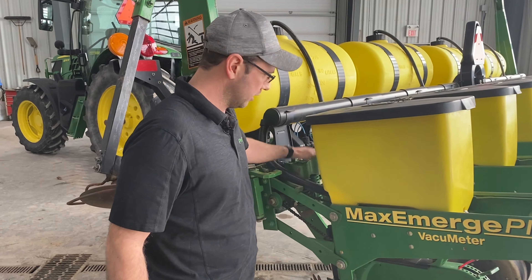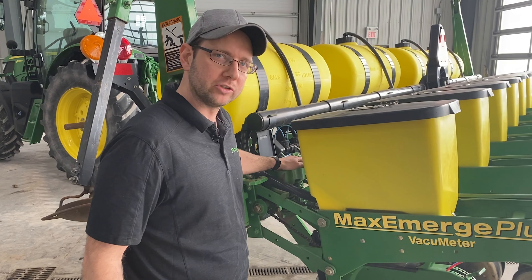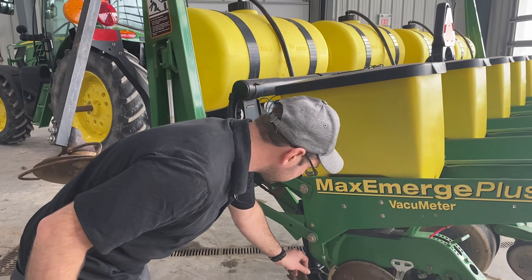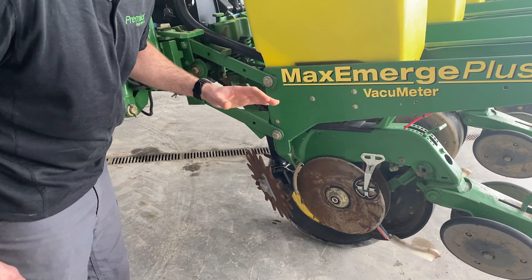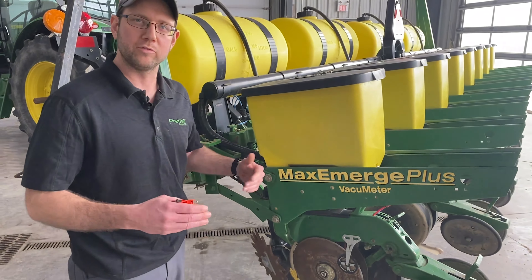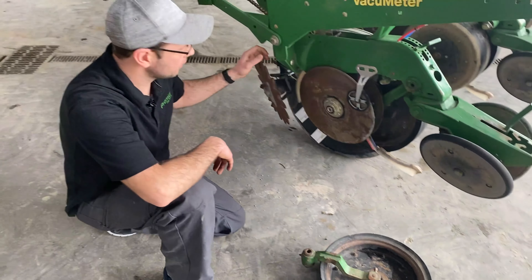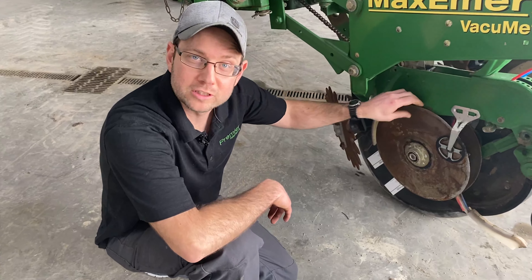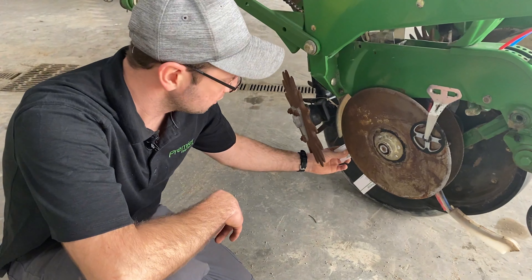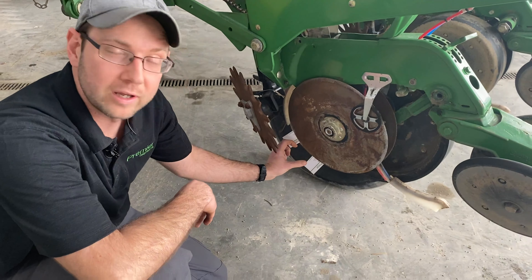We're going to go over the basic setups and things to look for on a John Deere Max Emerge row unit. One thing to make sure you've got adjusted is your downforce. You can have either air, spring force, or now you can get hydraulic downforce pressure. The trash whippers — you want to make sure you have them adjusted so they just scuff the ground, just enough to move that trash away from the seed trench.